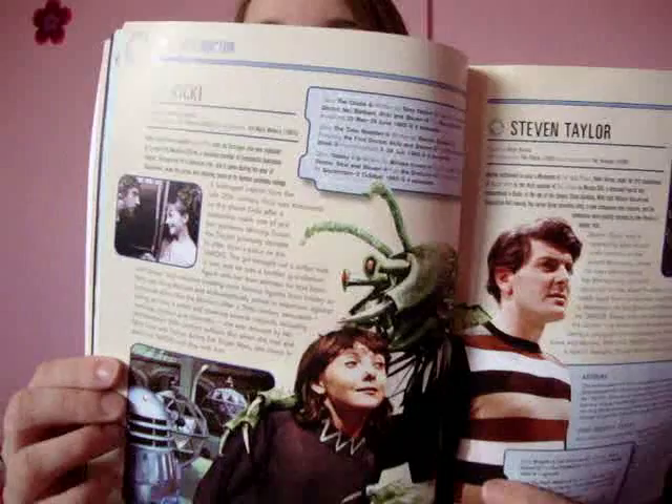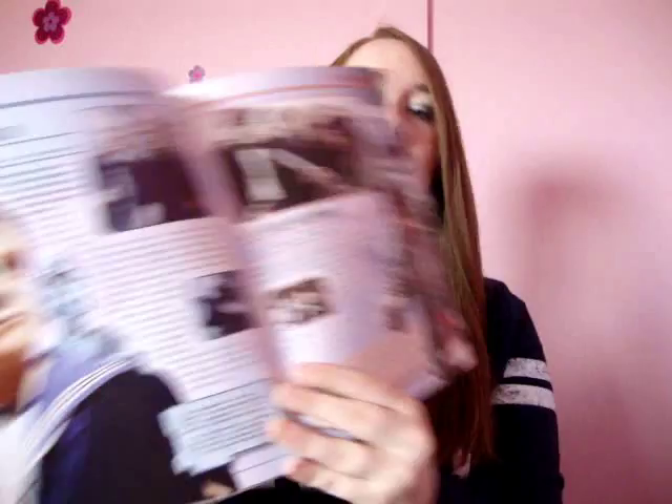We're still in the first Doctor here, and it also gives you a look at some of the creatures as well that the people are associated with. Still in the first Doctor.